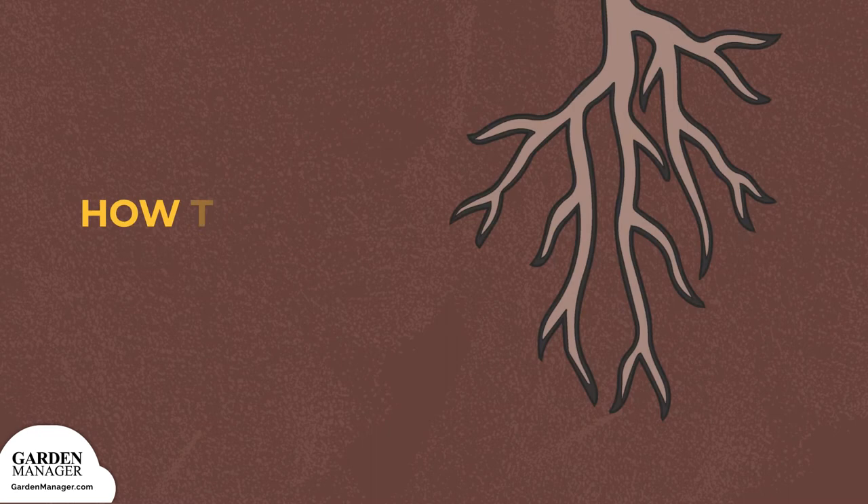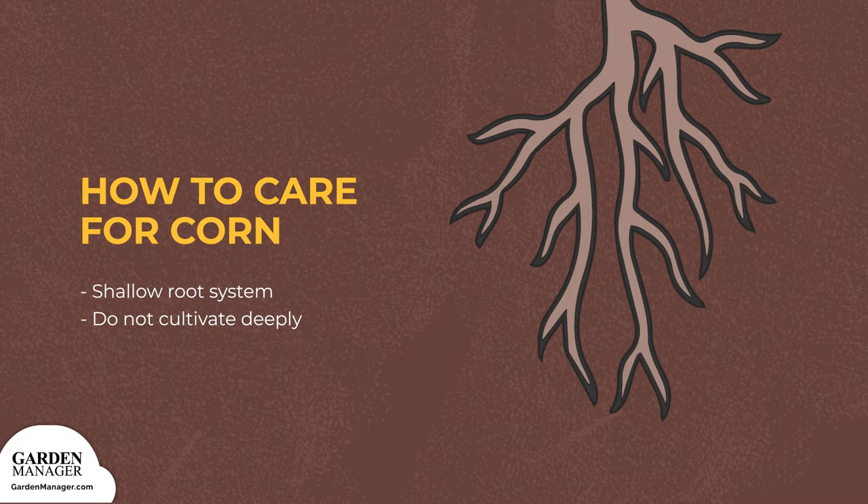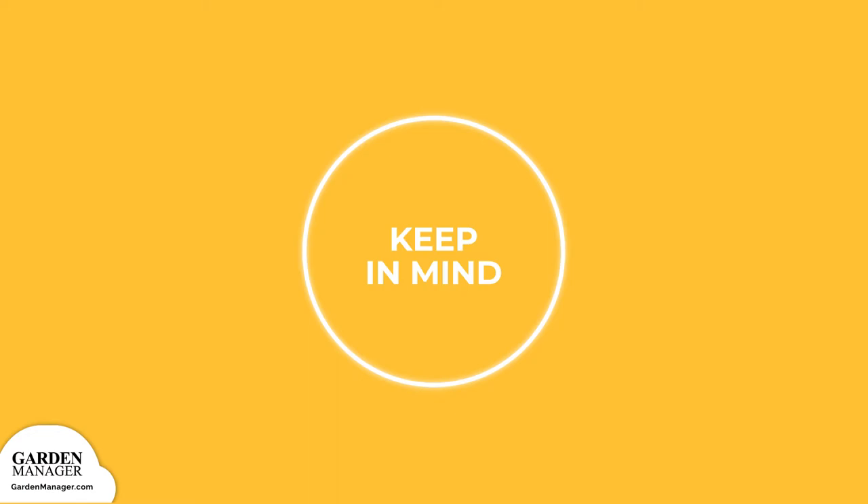Step 5: corn has a shallow root system, so don't cultivate too deeply, or you could damage your plants. Step 6: you will see many new roots developing above the soil. These are not for water or nutrient absorption, but simply to stabilize the plant as it grows taller.